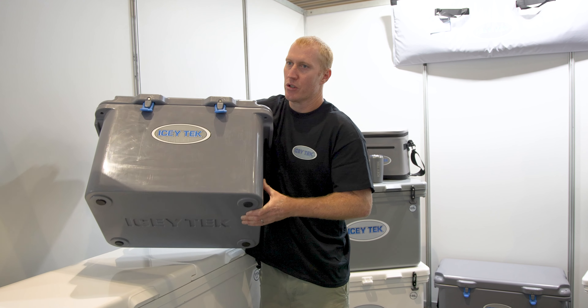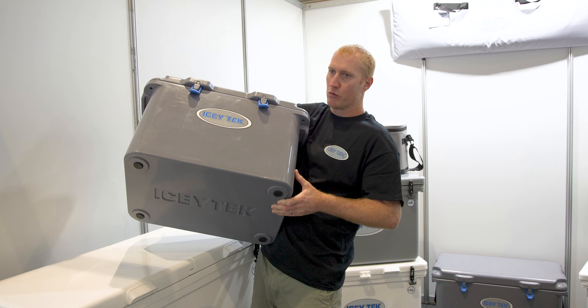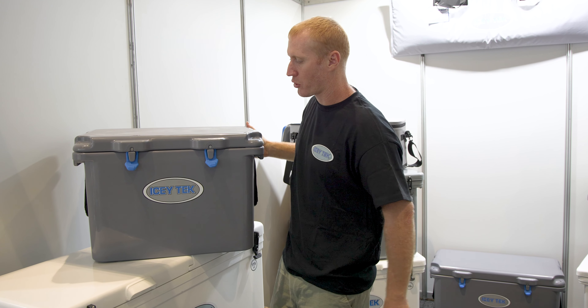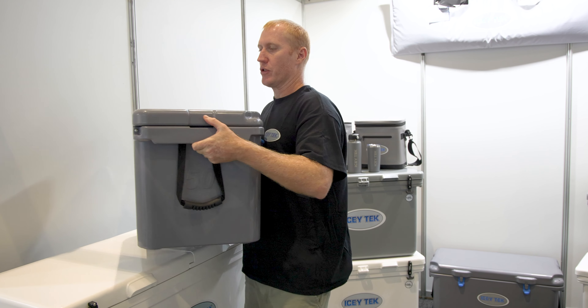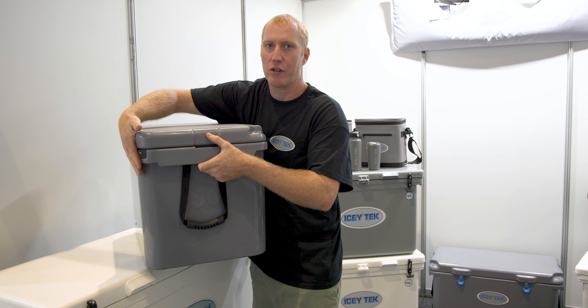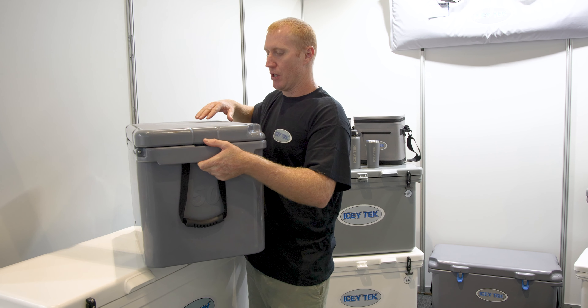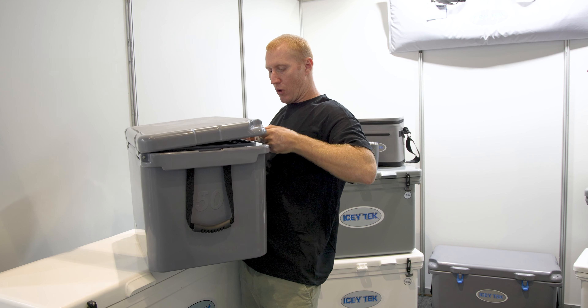Underneath, you can see we've got rubber feet, which give you grip if you put it in the back of your ute, car, or boat and stop the icebox sliding around. On the back, we've got smooth integrated hinges, fully flat so you can tuck it up hard against something in a caravan or boat. And then it just hinges open like that.